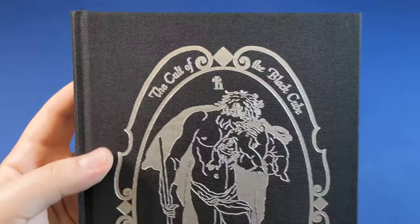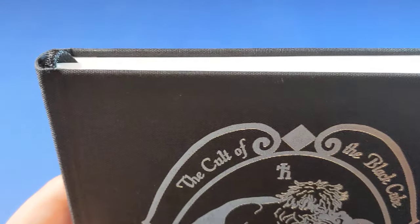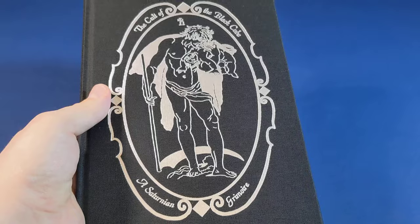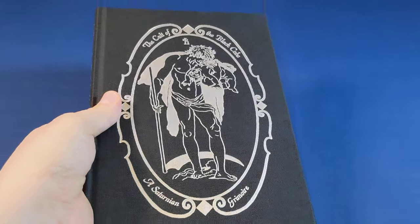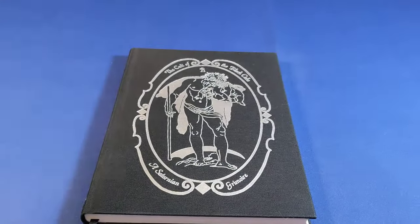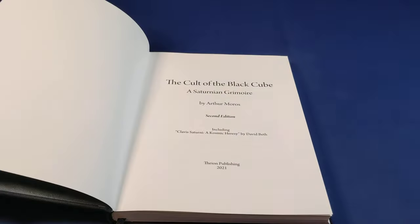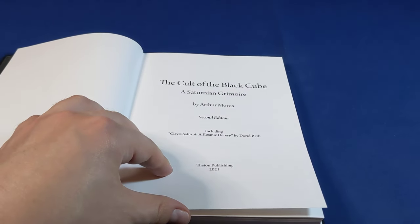It's only been in print — or rather back in print — for a couple of weeks now and we're already seeing almost the end of stocks. So if this is something that you're looking into, it might be a good idea to get into it quite fast if you're interested.